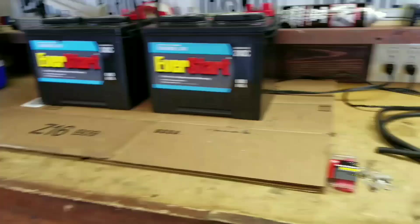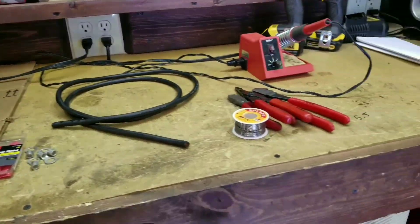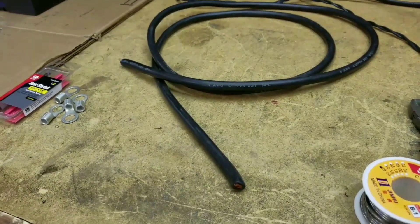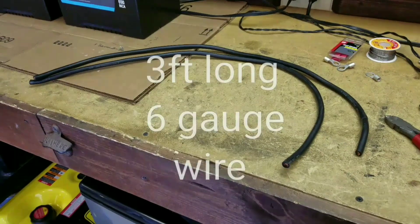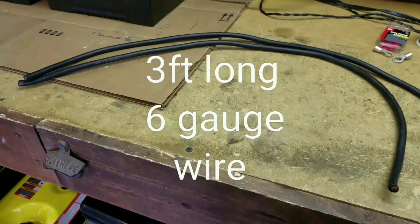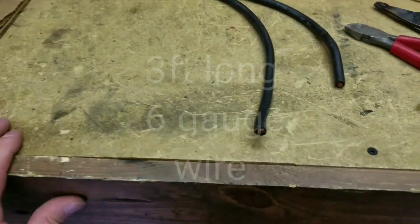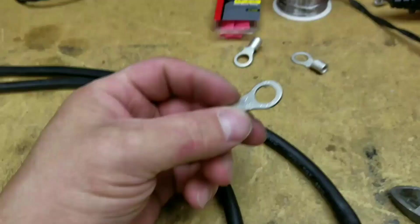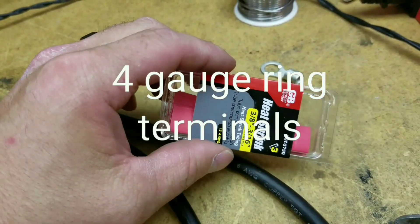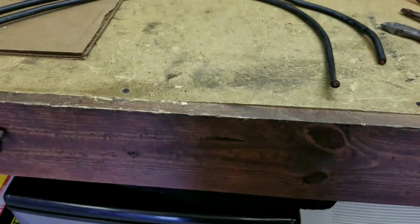I've got my two new batteries here. I've got my jumper wires I've got to build — there's a couple tools. To build these jumpers, I've got two roughly three-foot chunks of six-gauge power wire. I'm going to strip the ends and put these ring terminals on them. I've also got some heat shrink here to mark which one is the positive that's going to connect the two batteries.